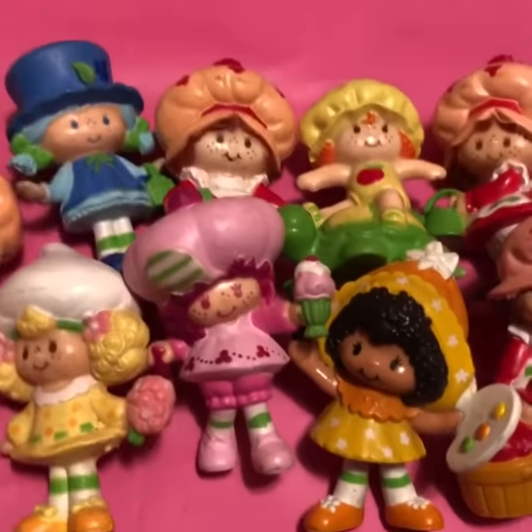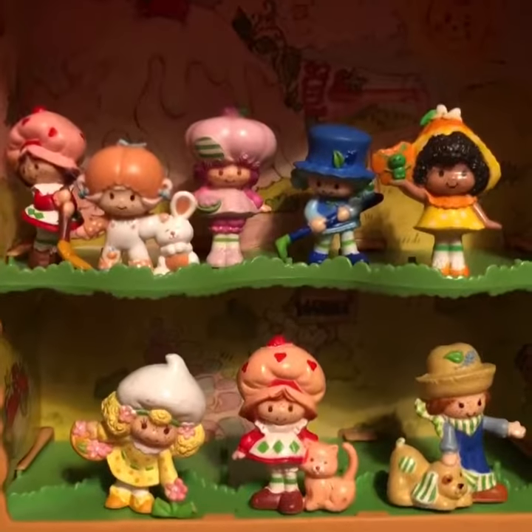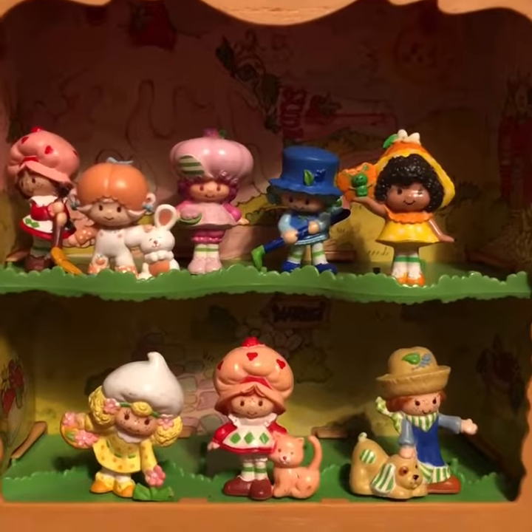This particular one came with a bunch of others, so you can see right here — you guys remember them, right? So what did you guys think? We have so many Strawberry Shortcakes to cover — comment below! 80s Then 80s Now, out.